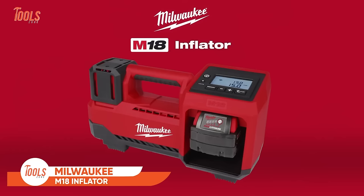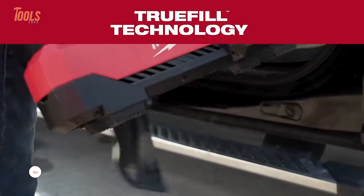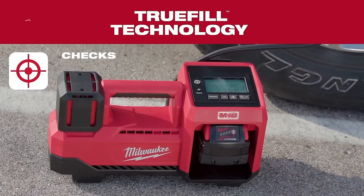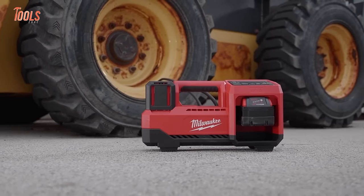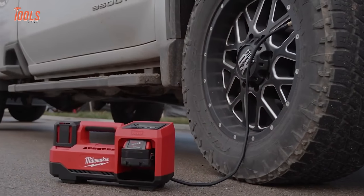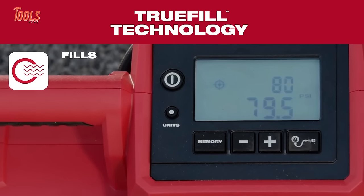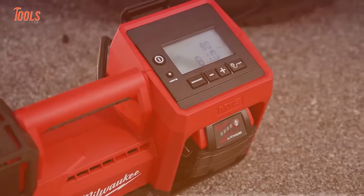The Milwaukee M18 Inflator is a powerful and versatile tool designed for quick and efficient inflation tasks. Its cordless design, powered by the M18 battery system, provides portability and freedom from cords. With a compact and ergonomic build, it's suitable for a variety of applications, from inflating tires to sports equipment. The inflator boasts praise from users, highlighting its reliability and ease of use. Users appreciate its performance, making it a valuable addition to the Milwaukee M18 lineup. The tool's capabilities have been extensively reviewed on platforms like Pro Tool Reviews and YouTube, showcasing its effectiveness in various real-world scenarios.